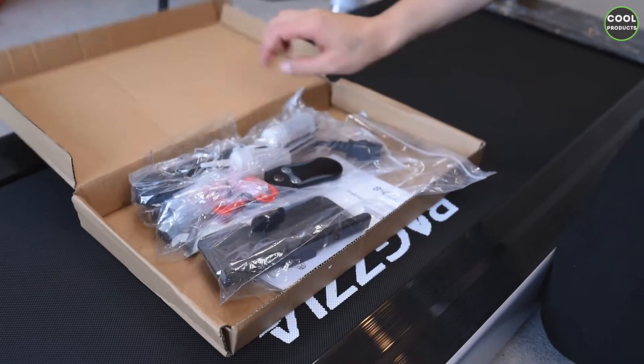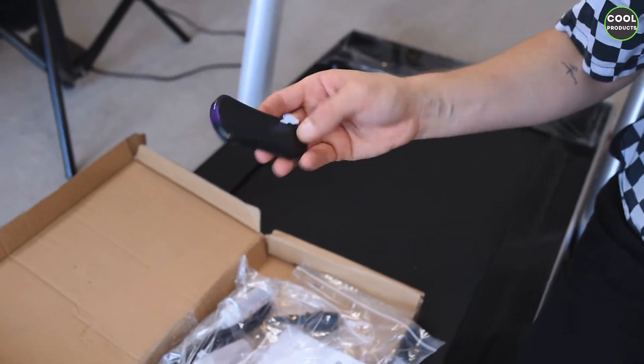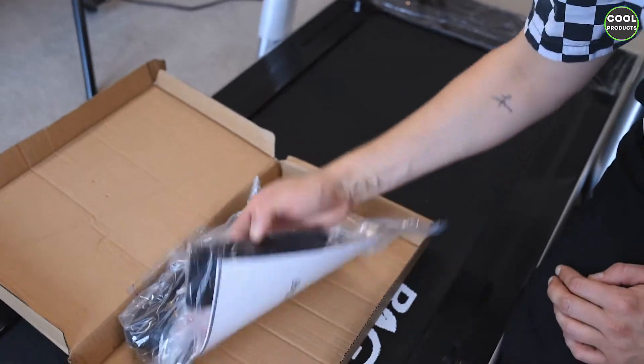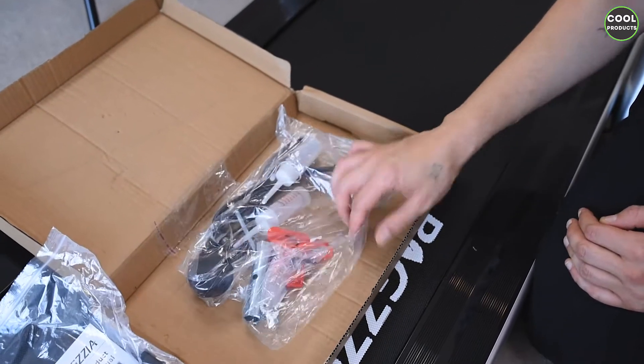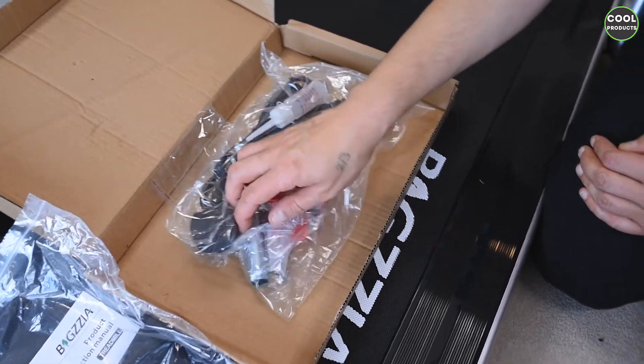Now I'll show you what's in the box. We have the remote control — you'll need to pull the seal to make it work. We have the user manual, a plastic adjustment tool (I'm not really sure what this one does), some oil to grease it, the power cable, and some tools to fix and adjust different positions.